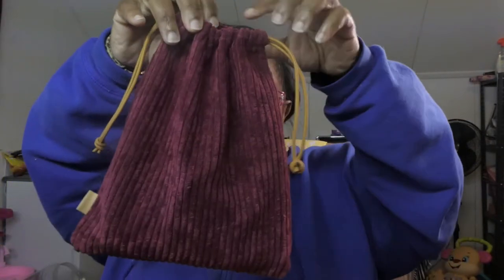It's a drawstring bag, which is really cute. My phone is on and I didn't turn the sound down. Inside of that we have... this is my glam bag. Yes, September's. This is September's, and we will see what's in it.